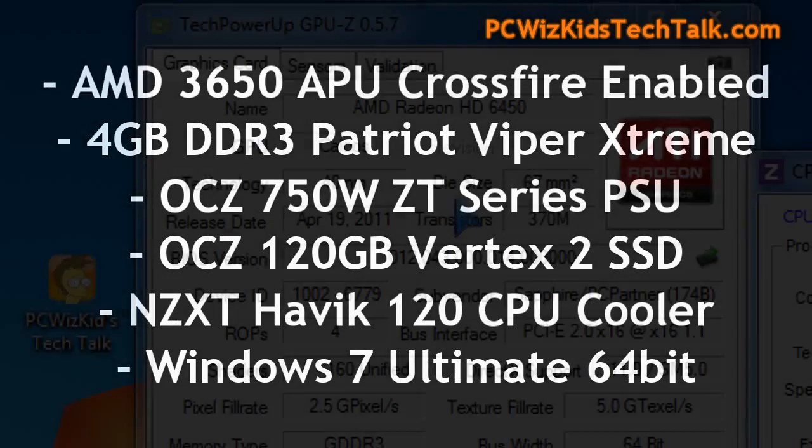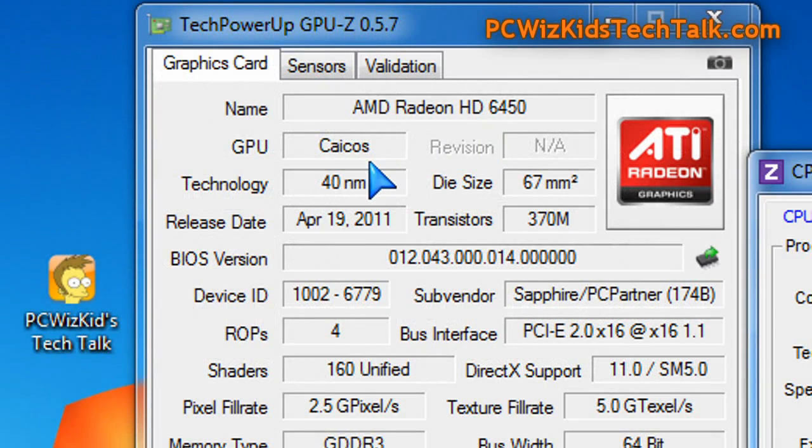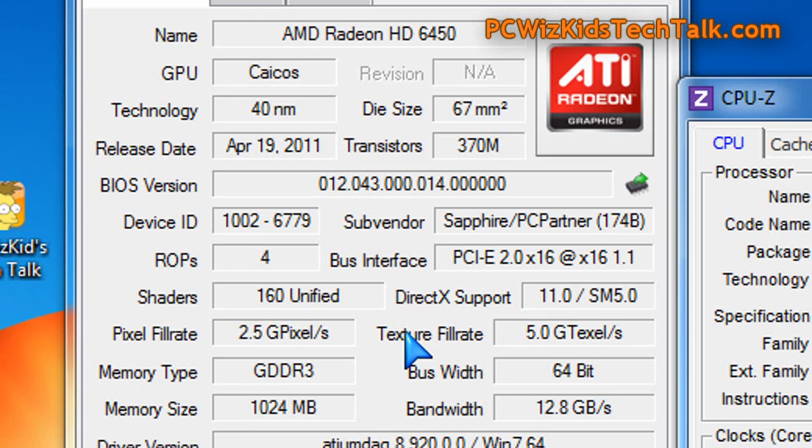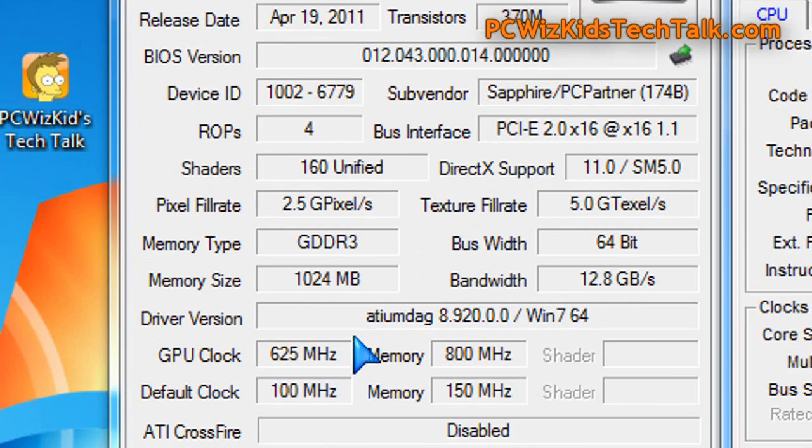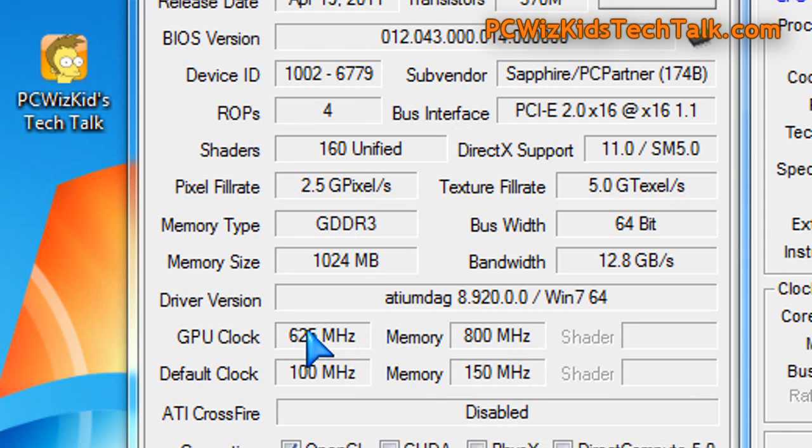This APU has an integrated GPU on it already, and we're going to crossfire it to work best. You get more bang for your buck when you crossfire a card like the 6450 from Sapphire with an APU from AMD — you're truly going to get the best performance out of that.